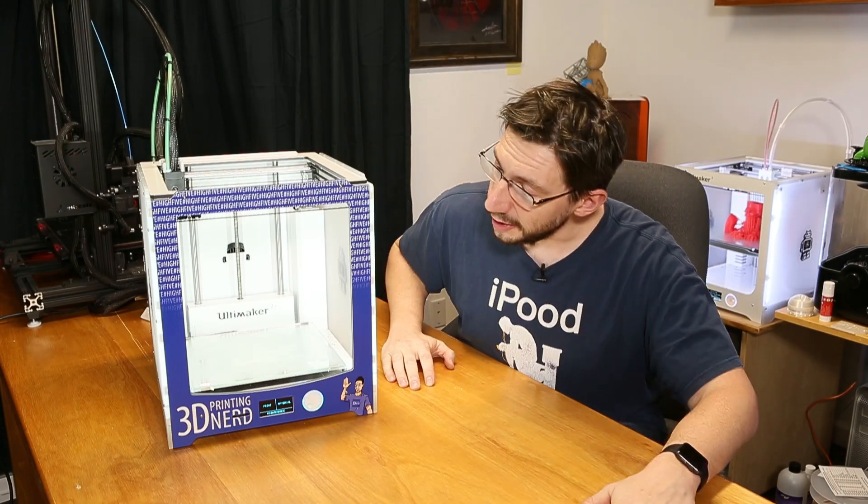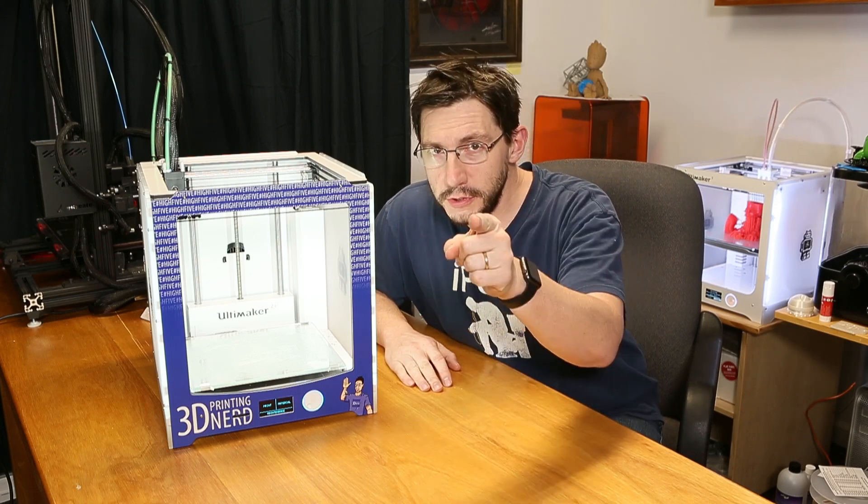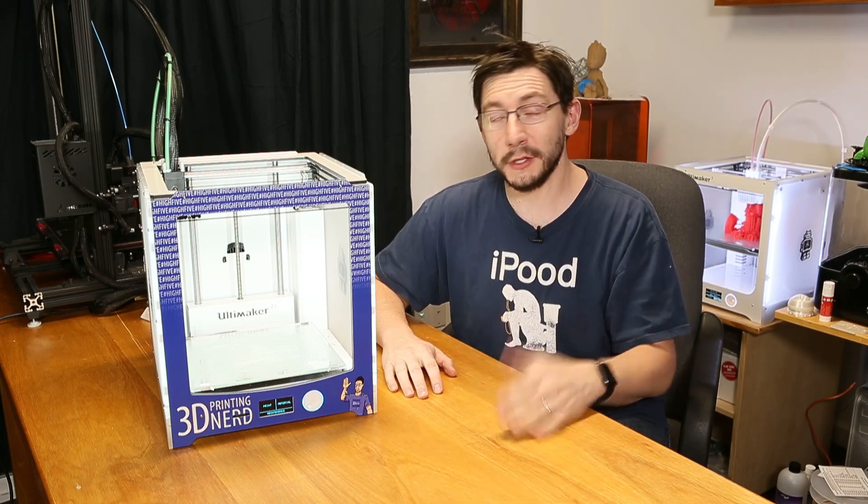Hey, it's Joel the 3D printing nerd, and if you look at my Ultimaker, it is custom. How did I do this? How can you do this? I'll tell you in just a second. So let's do this.